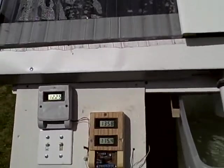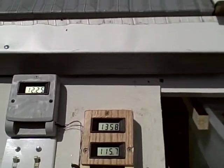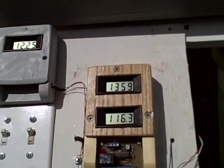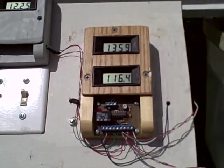You can see the temperature inside the collector right now is 135.8 degrees, and the temperature inside the heat storage chamber is 116.4 degrees.